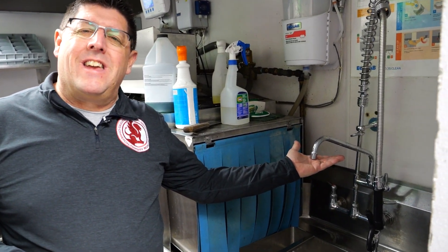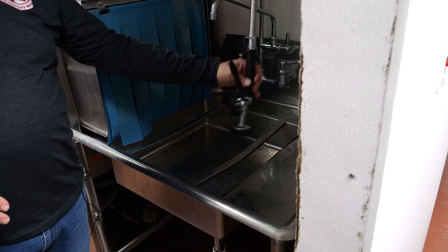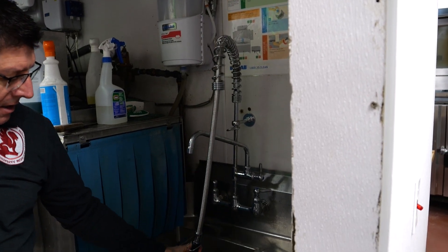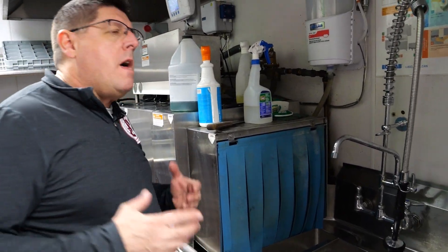Beyond the backflow preventer, there are a lot of interior and internal devices that are added. Things like having the faucet installed above the flood rim — that's a very important element so that water doesn't back up. Sprayers need to be spring-loaded and held up in the air so water does not get in contact with them. This one can go down low, but as soon as I release it, it springs back up above the flood rim. Other items would include individual vacuum breakers on appliances, most likely found on service sinks.